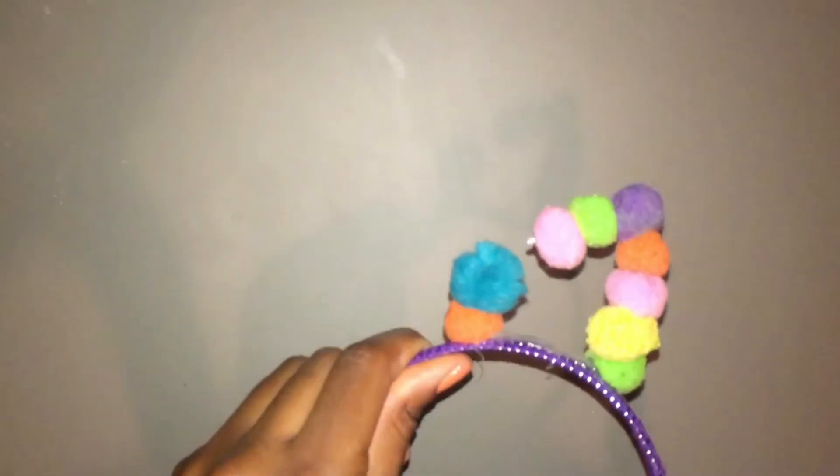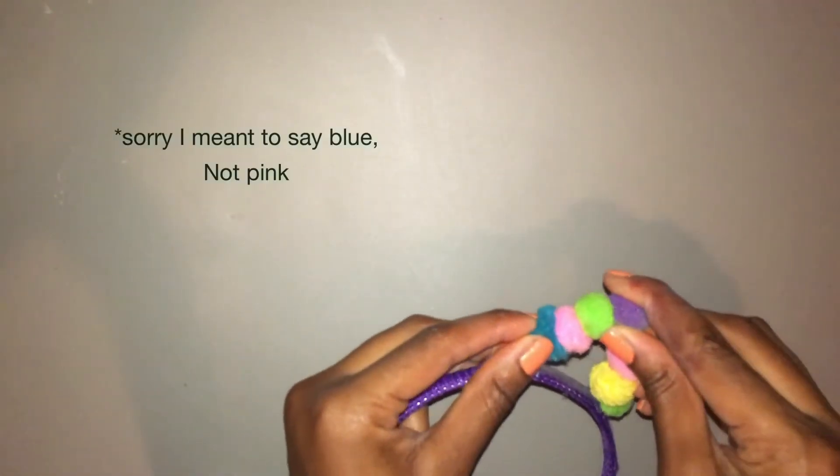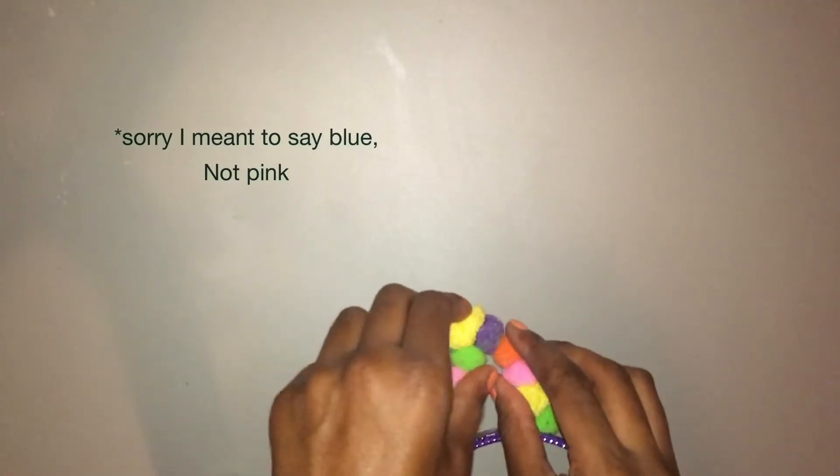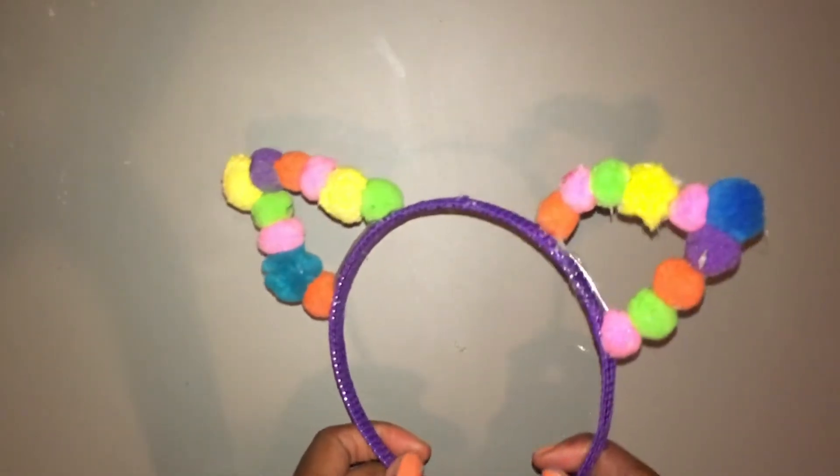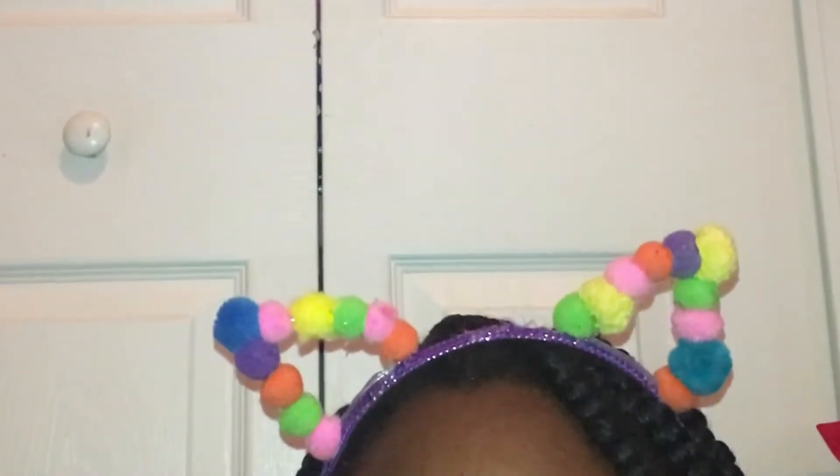So now you see this little space of the opening — I'm just going to take hot glue and put it directly on top of the pink pom-pom and then just press those together. I also add another one on top to make it more pointy. And that's it! Now you have these cute little rainbow ears as headbands.